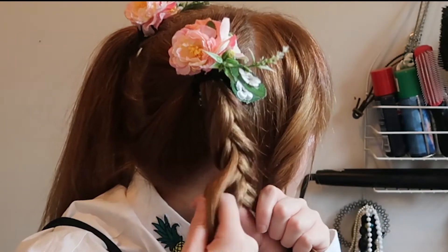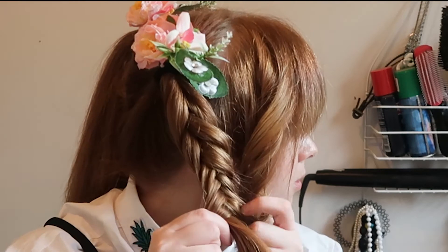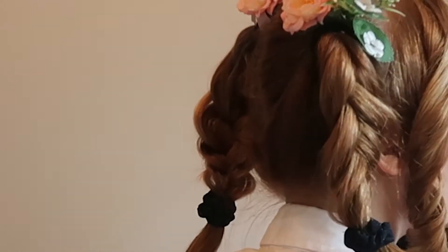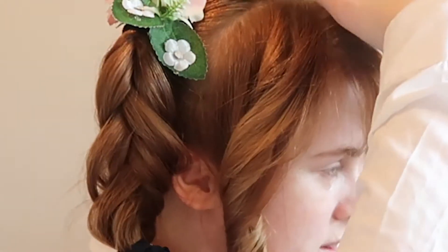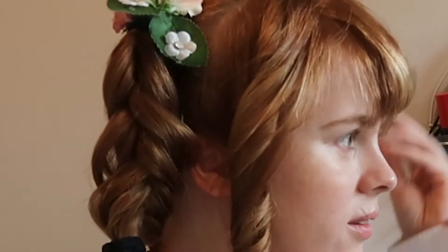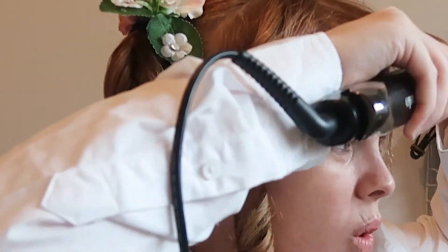If you guys want me to make one, I'm not gonna say no. I'm doing them quite thick here, but usually you would do fishtails a lot thinner — I just wanted them thick for this look. I sort of pulled them out a little bit too. Now we're curling the fringe downwards towards the nose so your fringe isn't straight.